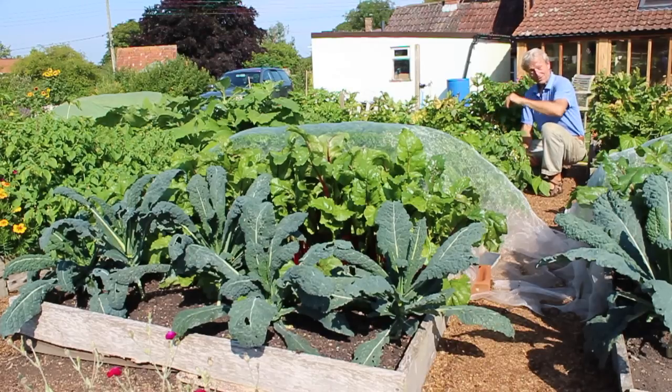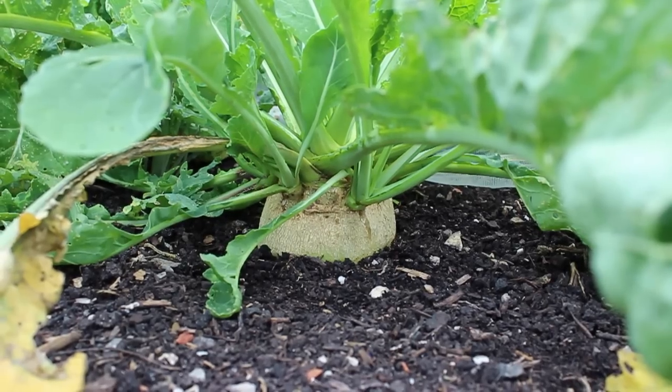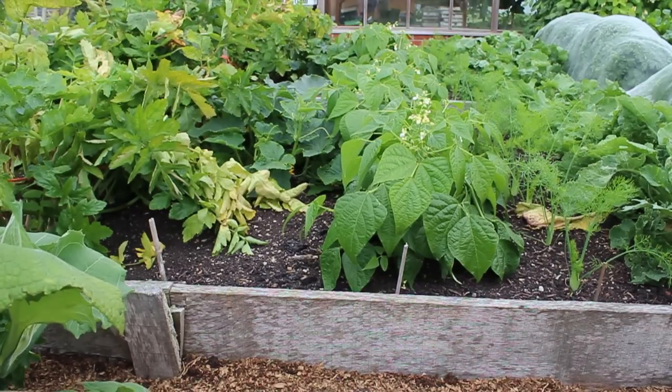Then there's carrots sown between lettuce — a nice way of overlapping plants so you get more to eat. Next up is swede planted after spinach. Then there's fennel planted after beetroot. French beans planted after early potatoes. Cucumber planted after cabbage.